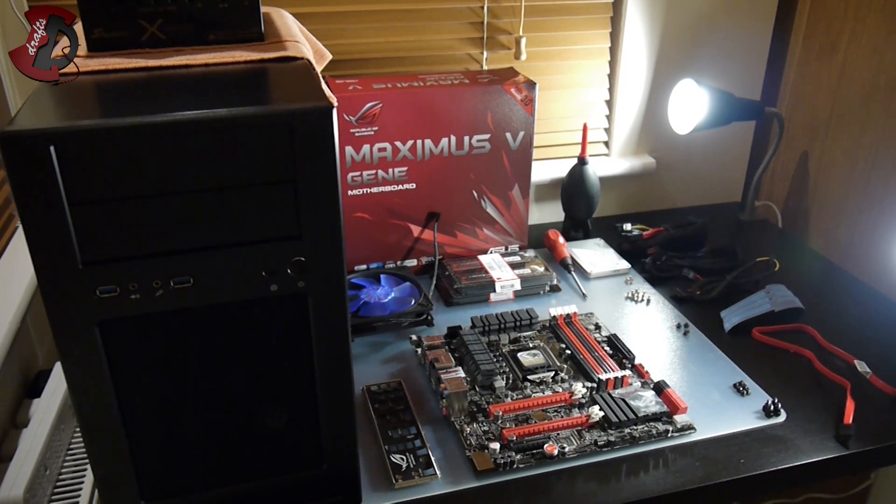Hello fellow YouTubers. In this video I'm going to be doing an Ivy Bridge setup. For this setup I have chosen the Silverstone Temjen case, model TJ08E. You can find an unboxing for this case and all the parts I'm using in this setup on my YouTube channel as well.